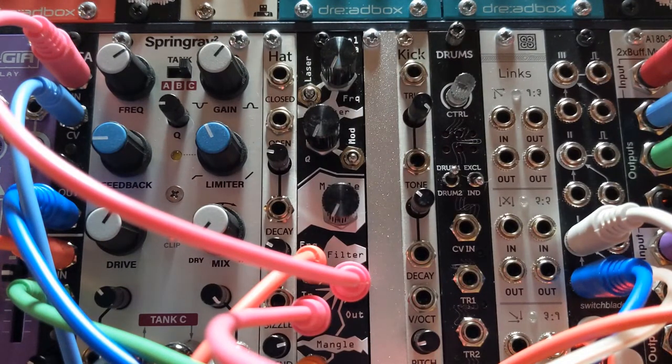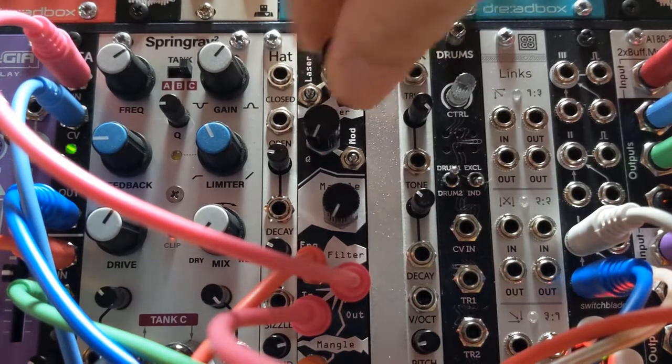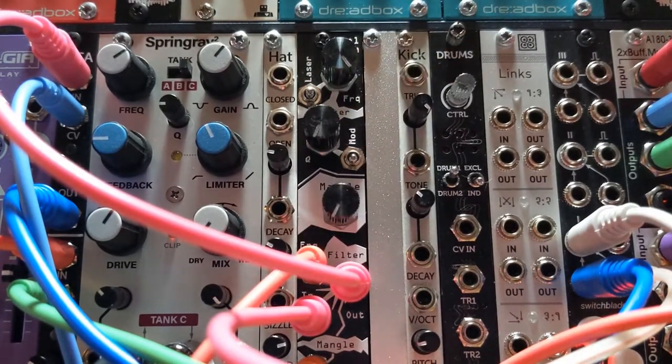I've got things set up here, so we'll listen to first the basic sequence and waveform. I have a sine wave going through a VCA without going through the filter first — so it's as basic as the sound can get.